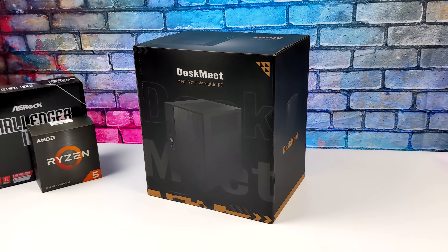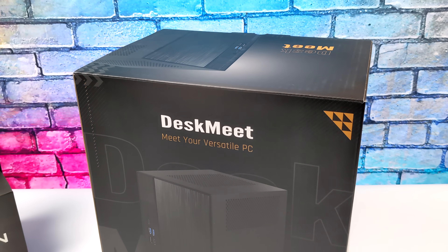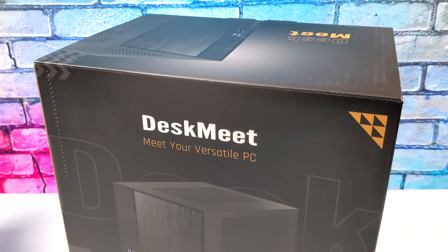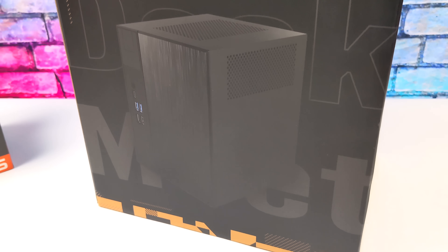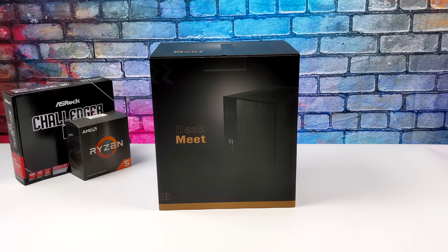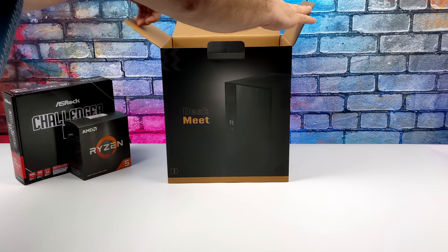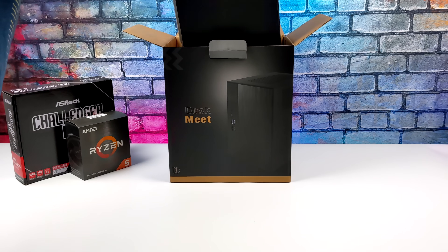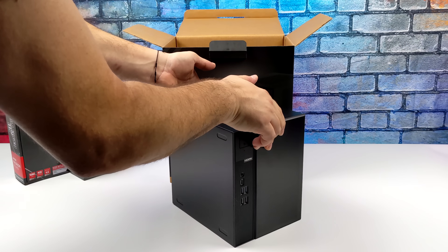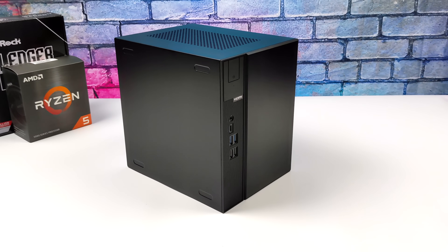We're taking a look at the all-new ASRock DeskMeet X300 do-it-yourself 8-liter mini PC. This is a bare bones kit, and if you're familiar with ASRock, they do release some really awesome DIY mini PCs like the original DeskMini. The DeskMeet has enough room for a dual-slot ITX card, and overall the design and form factor are really impressive.